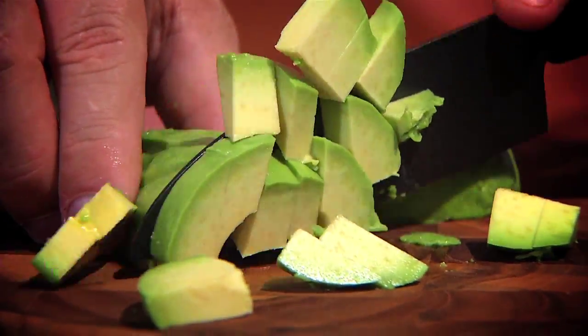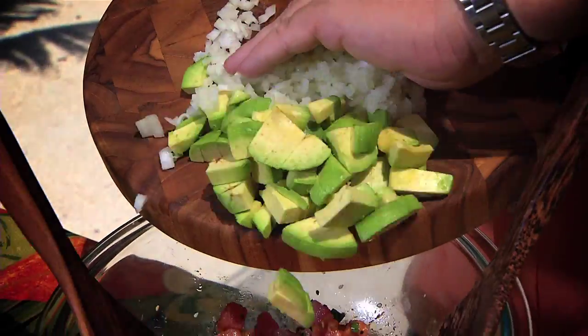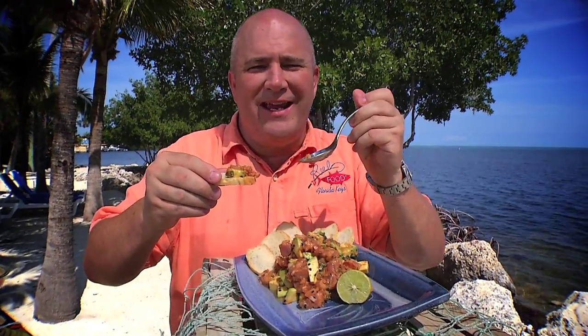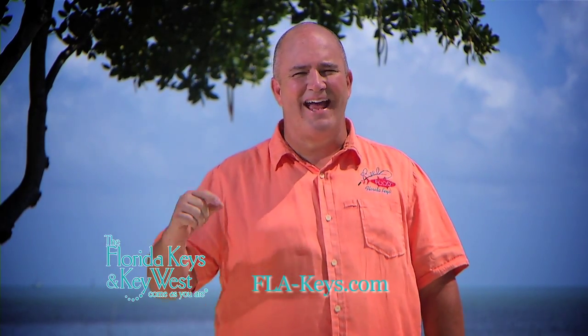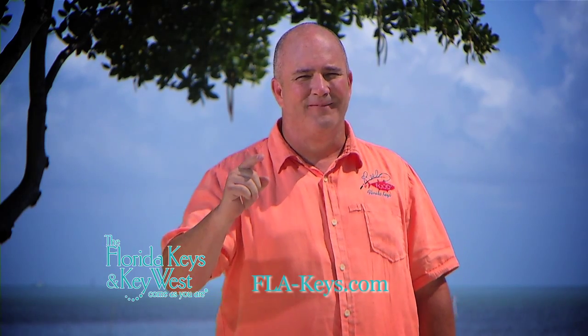Dice up an avocado, chop up an onion, and throw them in. Tuna poke should be eaten as soon as it's made so you can taste the freshness in the ingredients. For more on this recipe, check us out on the web at fla-keys.com.